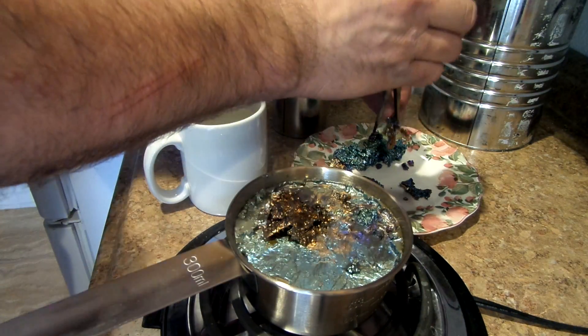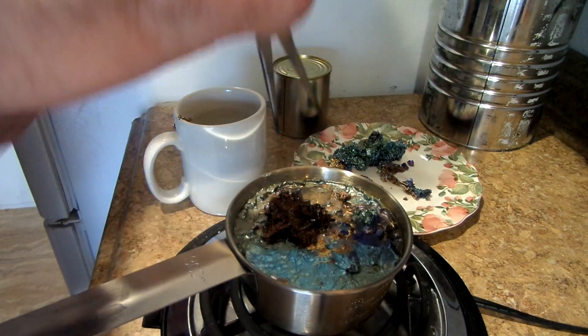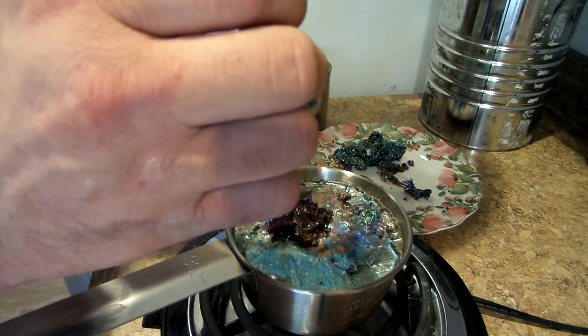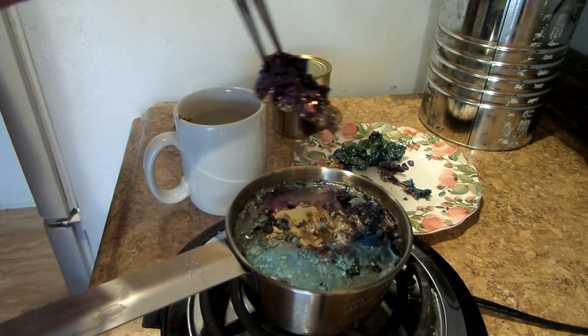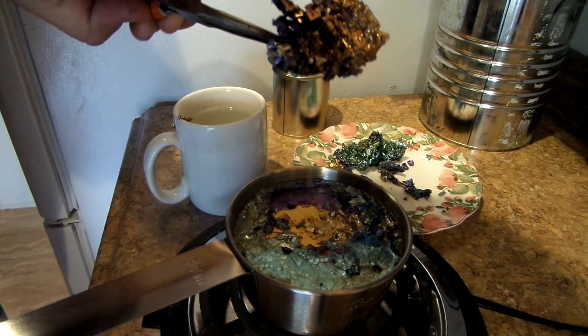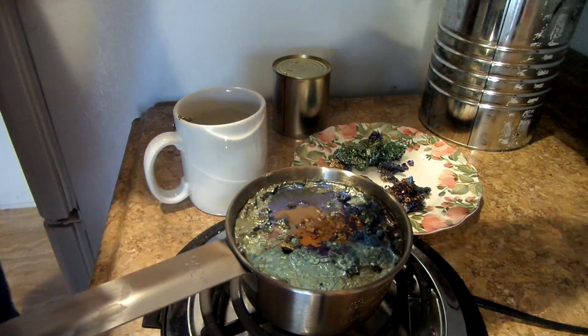I tried to grow them by taking my time and letting it cool gradually. But they're still soft and so they like to break as I pull them out. But these are the biggest ones I've ever done.